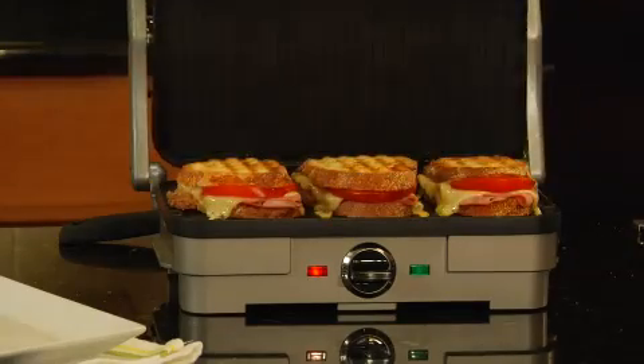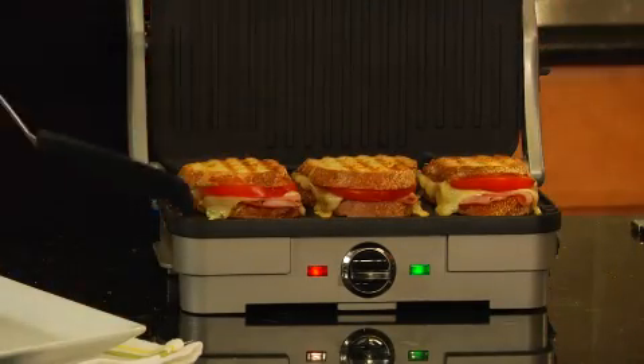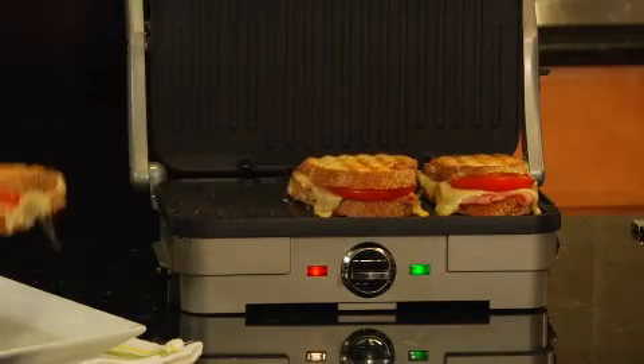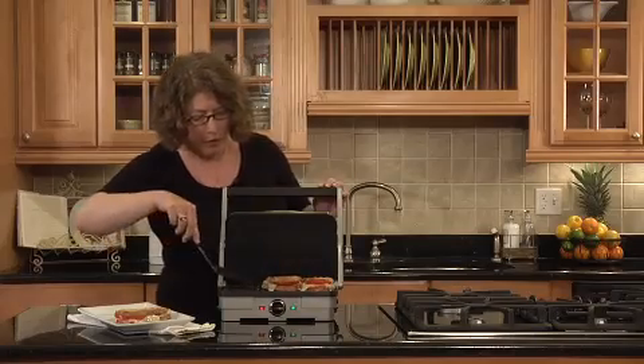You can grill beautiful panini sandwiches like I did here. Look at how beautiful those look. The cheese is all melted.